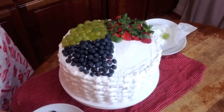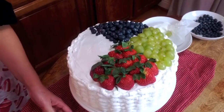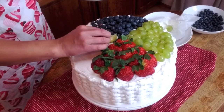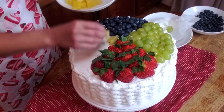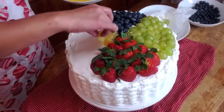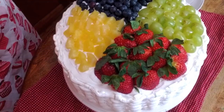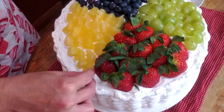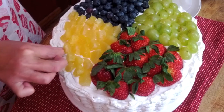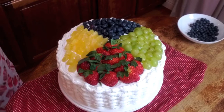Blueberries. Okay. Now I have my pineapple. There we go — my fruit basket.